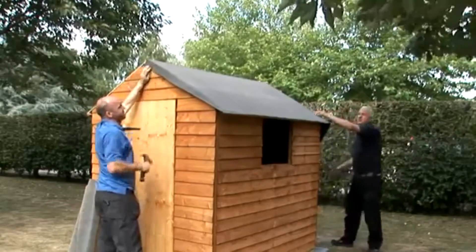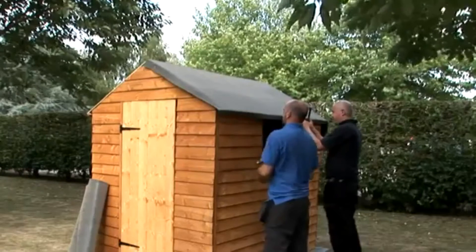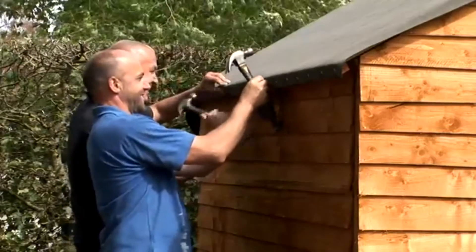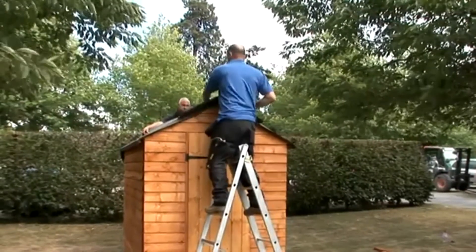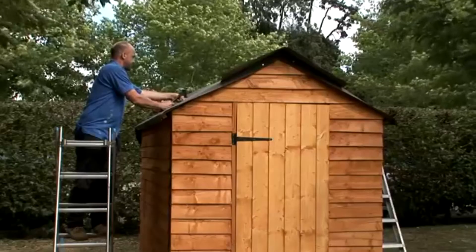Secure the felt along the eaves with felt tacks at about 150 millimeter intervals. Do the same on the other side of the roof. Now lay the third length along the ridge of the shed with equal overlaps at the gable and on each side.